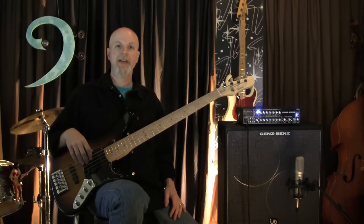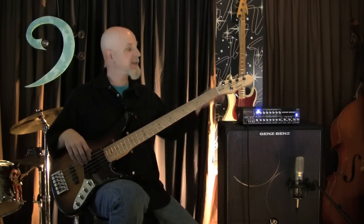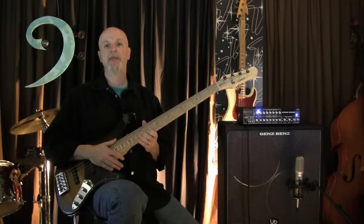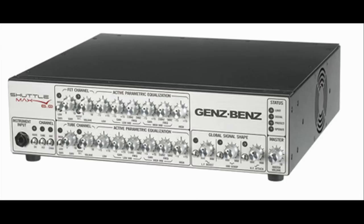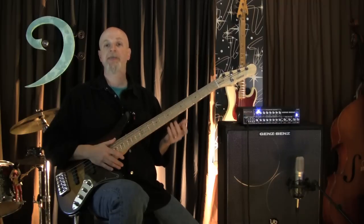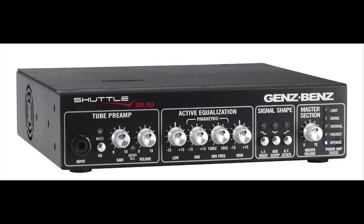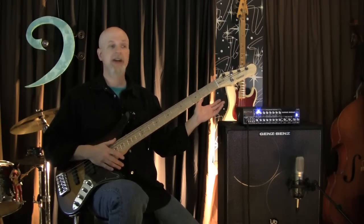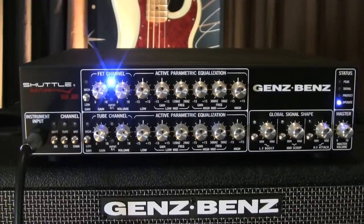Hi, Ed Friedland, The Bass Whisperer, here taking a close-up look at the new Genz Benz Shuttle Max 9.2. The 9.2 is the logical extension of the Shuttle Max series, which features the Shuttle Max 6.0, a 600-watt amp, and the Shuttle Max 12.0, which is two separate 600-watt modules in the same casing. Ever since Genz Benz came out with their great Shuttle 9.0, which was a 900-watt digital power amp, everyone was like, when are we going to see a 900-watt Shuttle Max — and here it is.